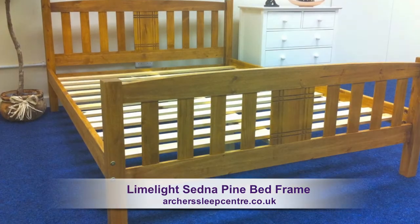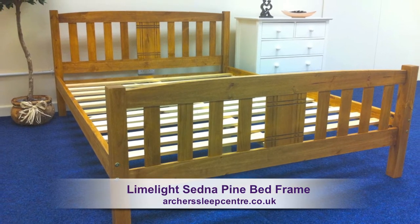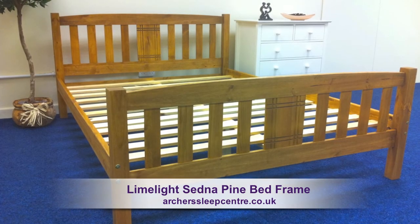The Sedna bed frame has a bedstead maximum height of 90cm. This is a robust, fashionable bed frame, available at a great price.